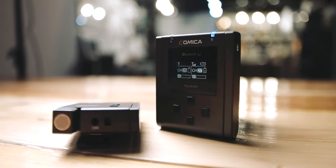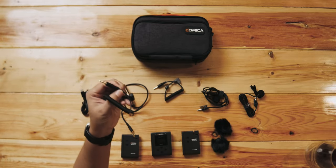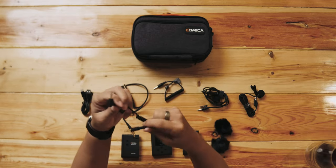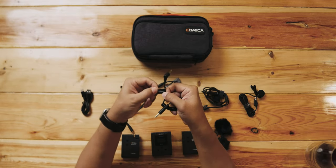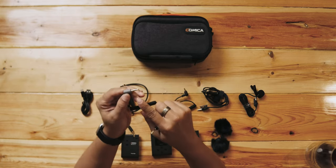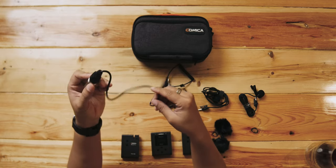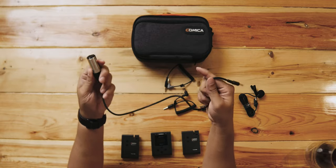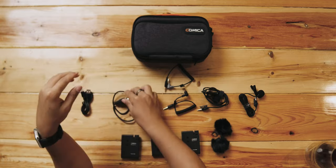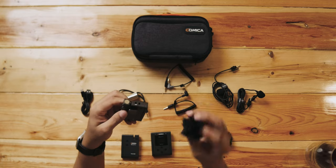What comes in the box is pretty impressive — they have all sorts of cables prepared for whatever situation you need. There is the TRS cable that goes to camera or camcorders, the TRRS cable with three stripes that goes into smartphones, and they even include an XLR input that goes into an audio mixer or audio interface. It also comes with two lavalier mics and a windmuff.